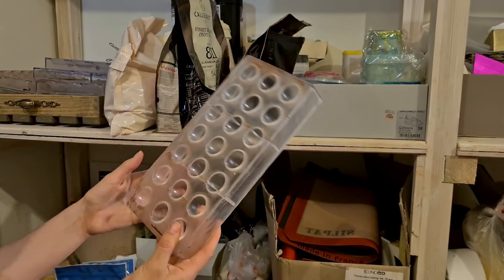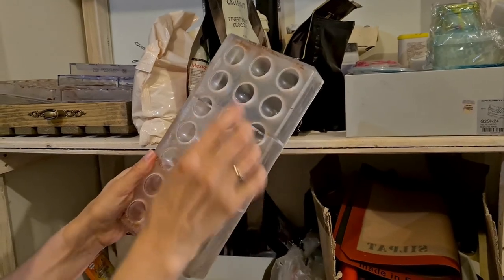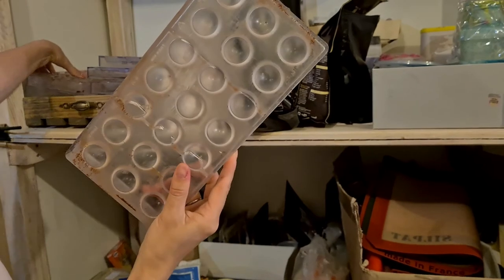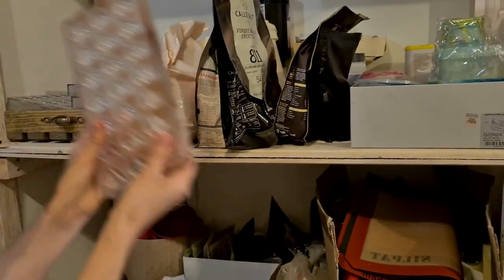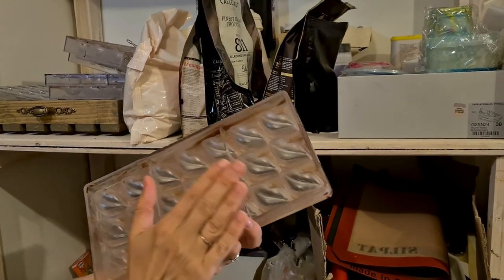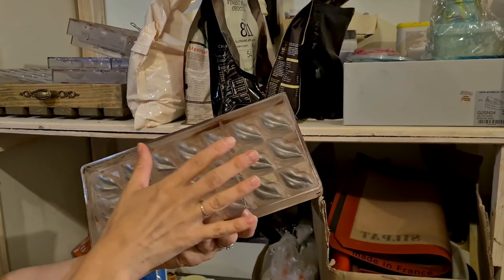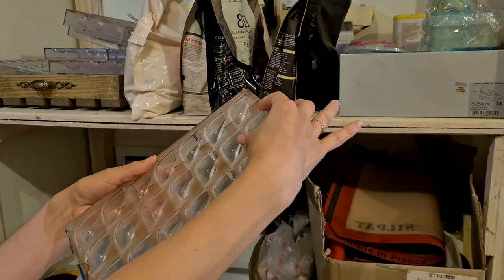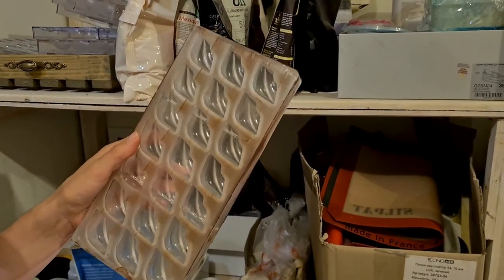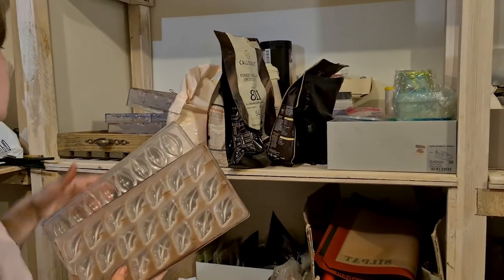When choosing a mold, first thing — there are no decorations on this side and it's quite deep, so we'll be able to fill with various fillings. For example, this lips mold is perfect. It does have a small curve but it's still okay. It's deep and large so you can fill even two layers — a crunchy layer — and coat it with the bottom.